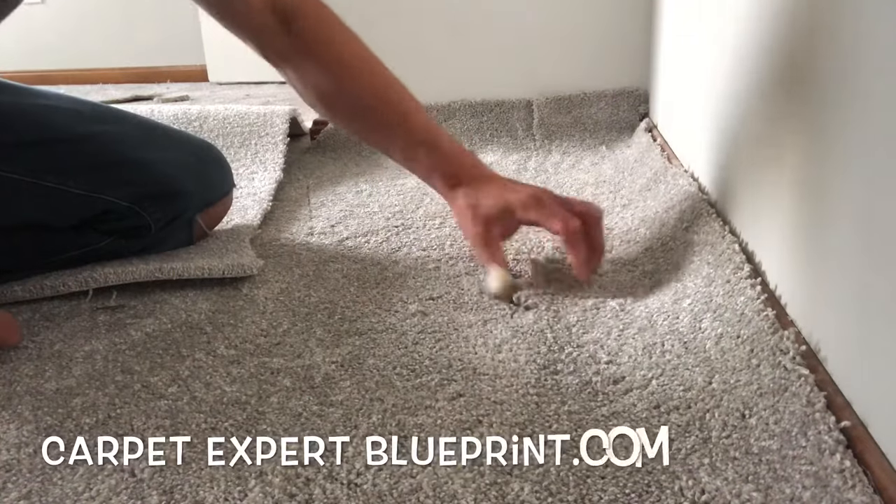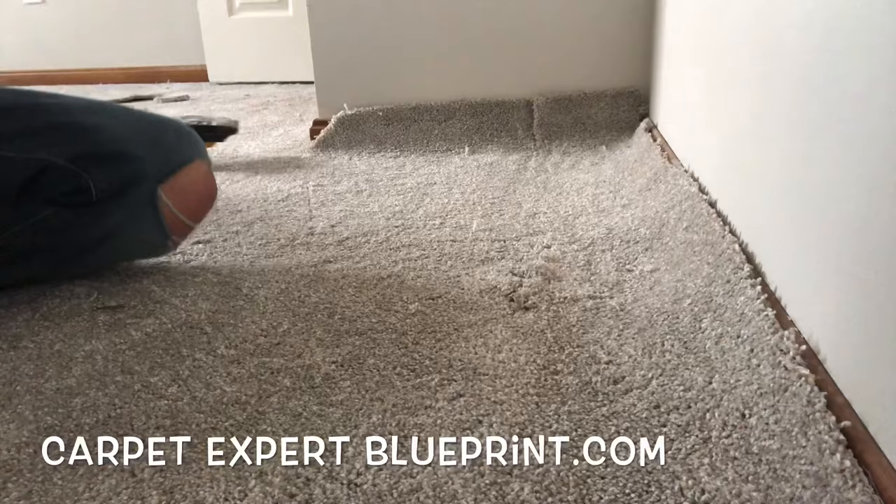So you got a tear in your carpet and you need to know how to patch it. In this video, I'm going to walk you through exactly how to get that done, but let's do a little story time and explain how we got this tear in this carpet.